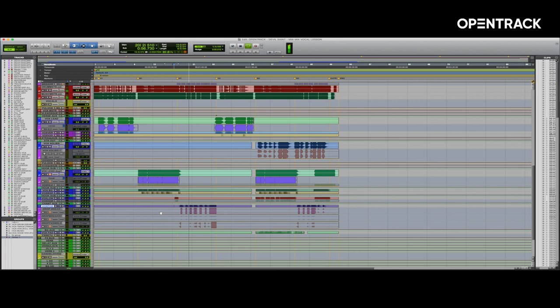I love mixing vocals. I think it's the most fun a mixer can have. It's a chance to put my creative touch on a really great creative performance from the artist.